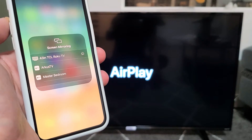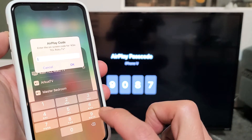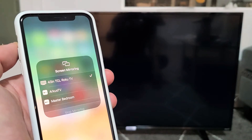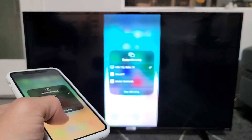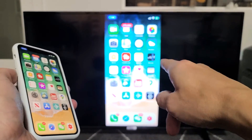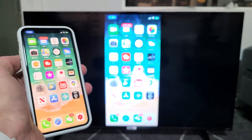Give it one second — it should ask me for a code here. 90-87. So 90-87, click on OK. And then voila. Also take note that your TV and your iPhone need to be on the same home Wi-Fi network, because that's where the connection is going through.